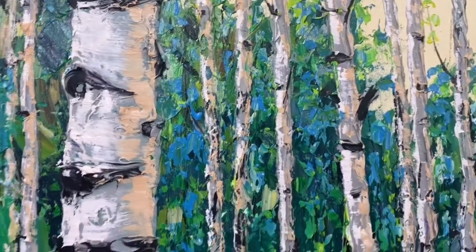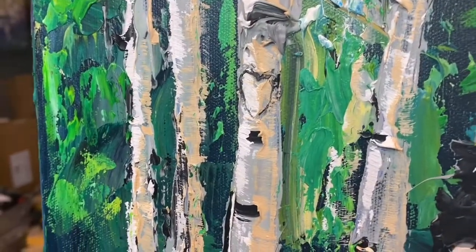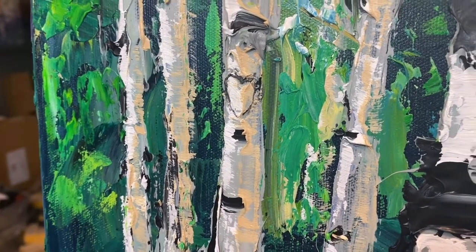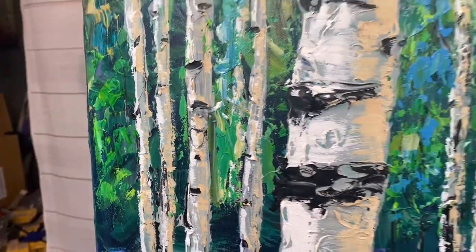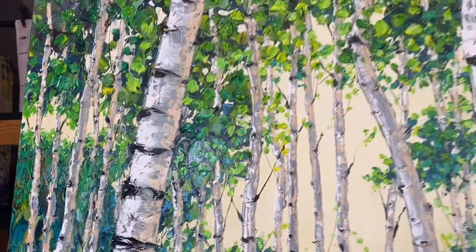I always forget where I put the heart — oh, there it is. So if you choose this piece, I could put your initials right inside that tiny little heart, with a little plus sign. It would be awesome. This is called Heaven's Light.